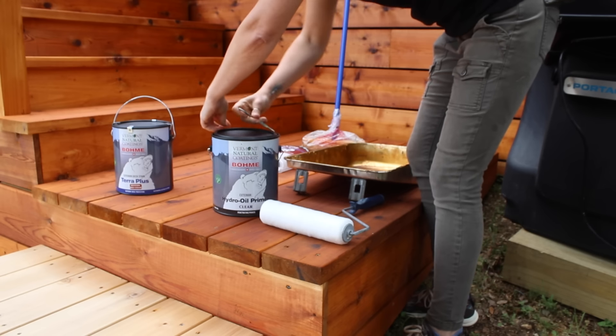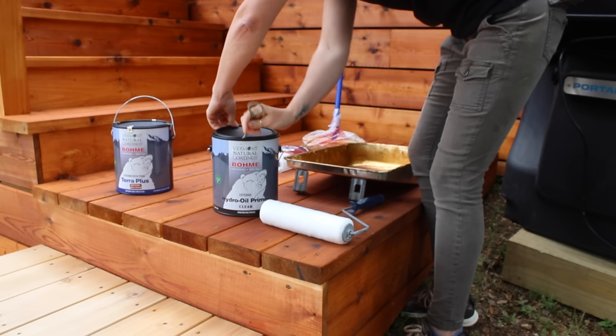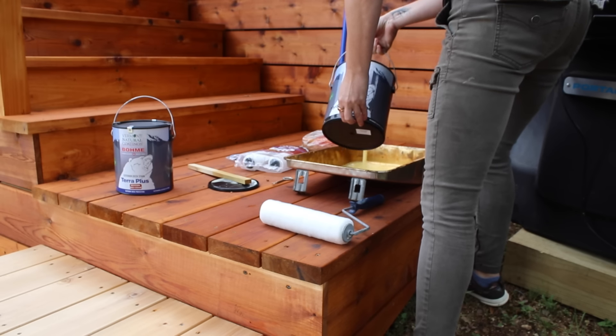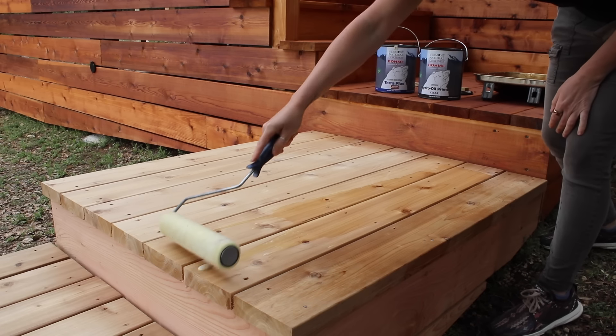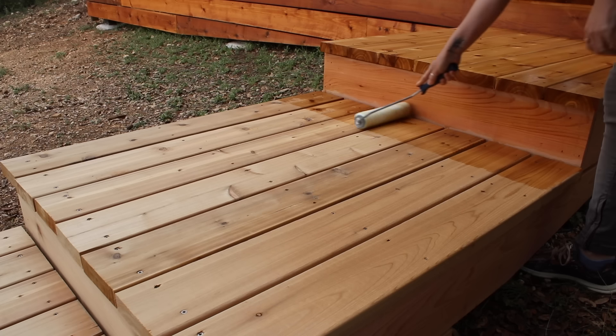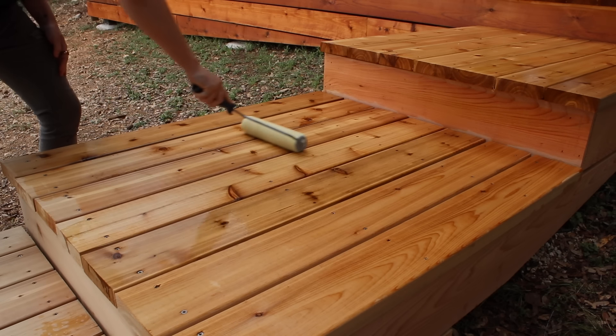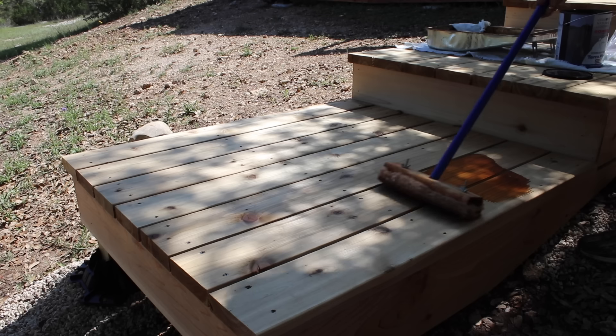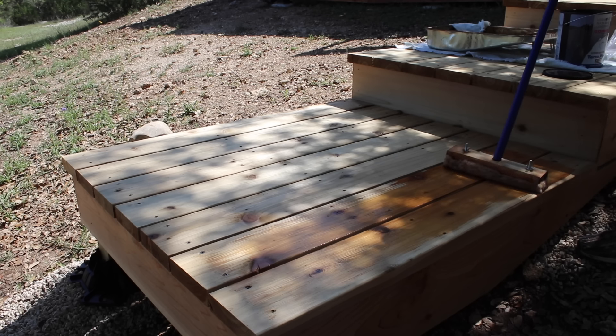As naturally rot resistant as cedar is, I'm going ahead and adding a stain to give it even more durability. I'm applying a primer first — I'm using Hydro Oil Primer by Vermont Natural Coatings. This provides a more even surface for the stain while also stabilizing the wood, which extends its life. I let that sit all day and overnight.